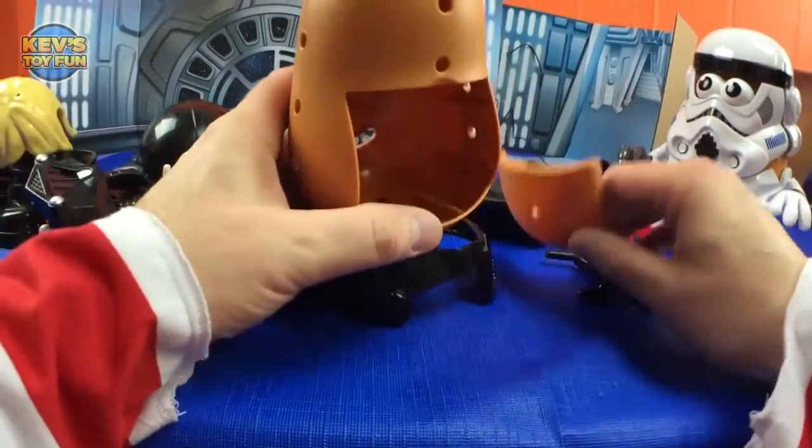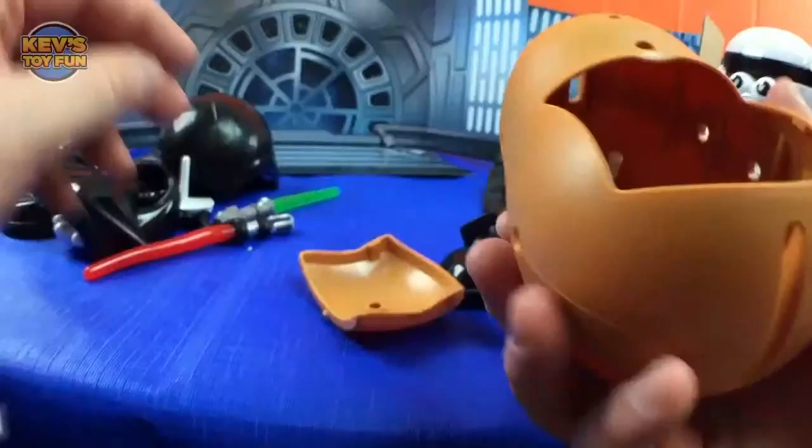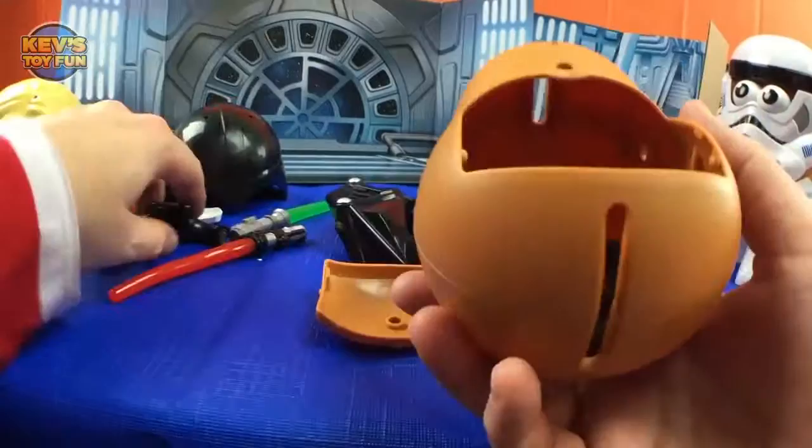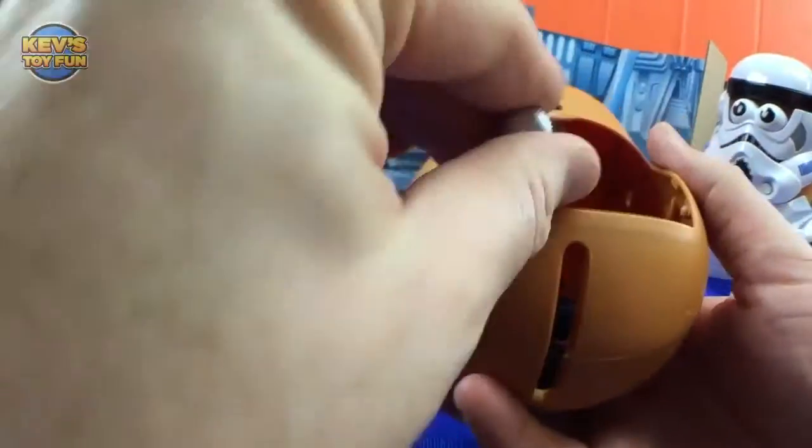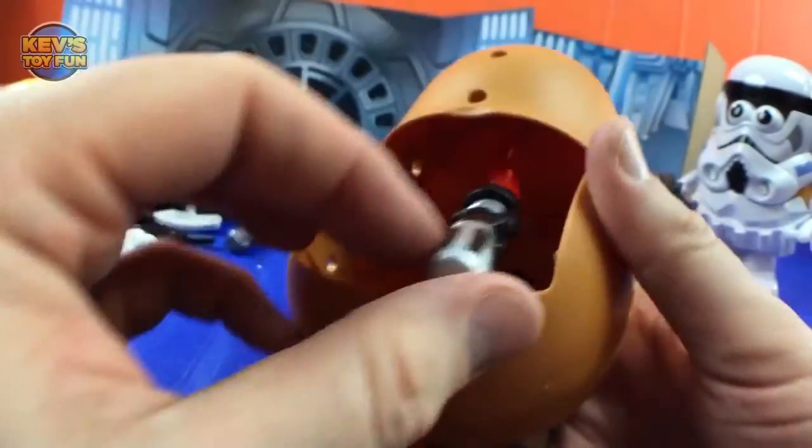Who knew they'd be in Mr. Potato Head and Darth Tater's backside! The great thing about Mr. Potato Heads is they can store all the pieces inside. The lightsaber might not fit all the way, but that's okay.